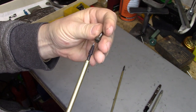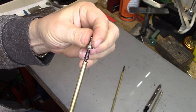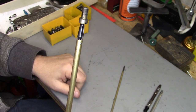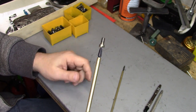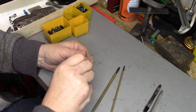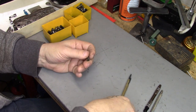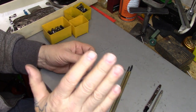Let me demonstrate that again. Put it in, push a little bit, and it expands. This is a game changer for me, because that means you're no longer going to be seeing the back of my hand as I struggle to get screws in. These are great — I can't thank Harlan enough.